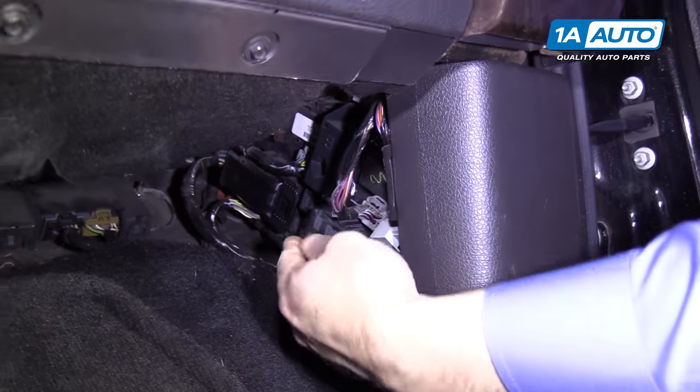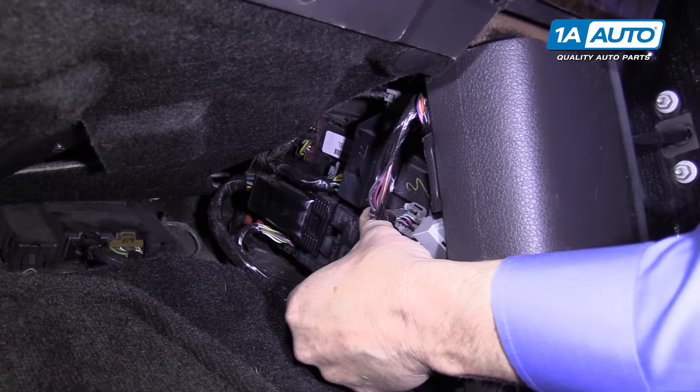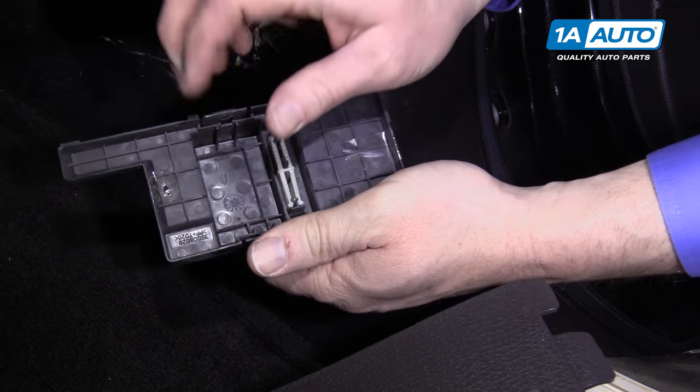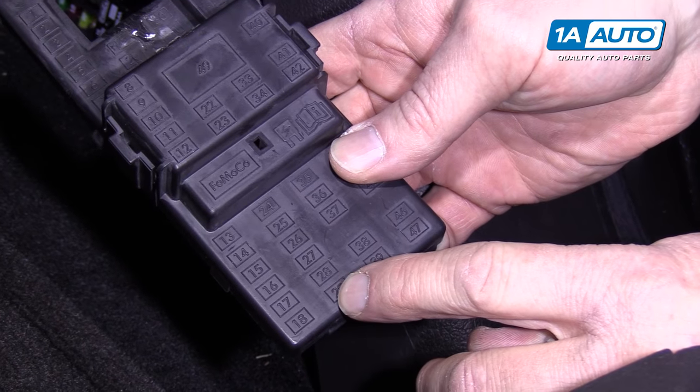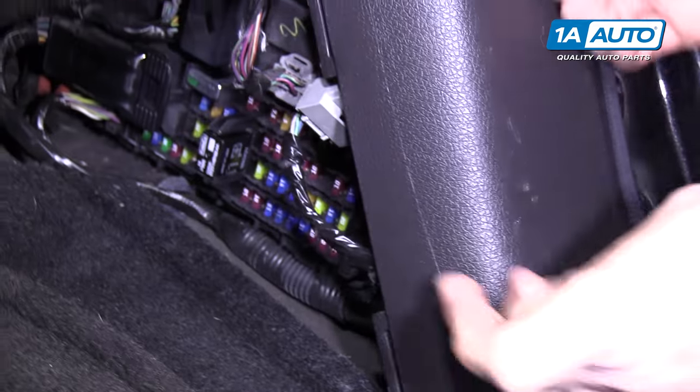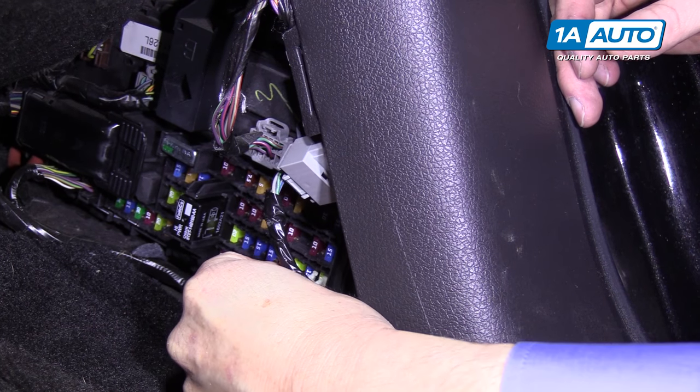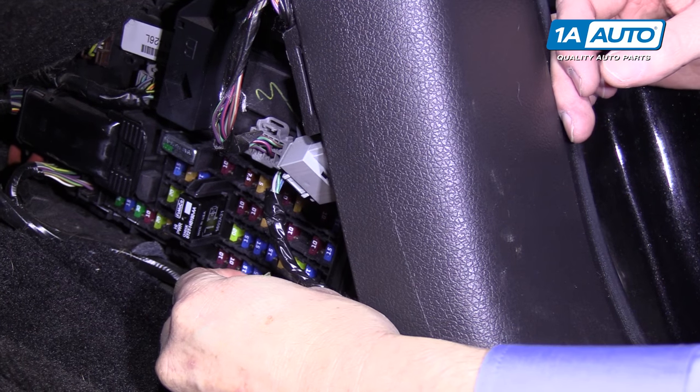Pull that cover off. Pull the fuse cover off. There's a fuse puller right inside. We know we want to get number 29, which is this bottom one, the second one on the bottom. So go in, grab it with your fuse puller, and pull it.